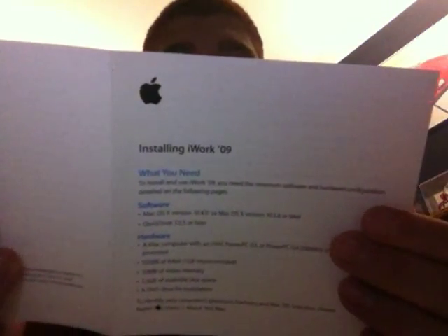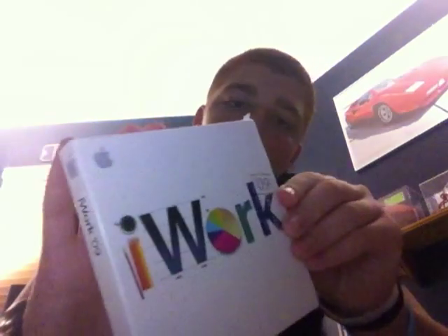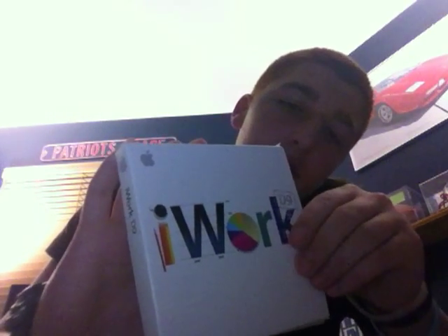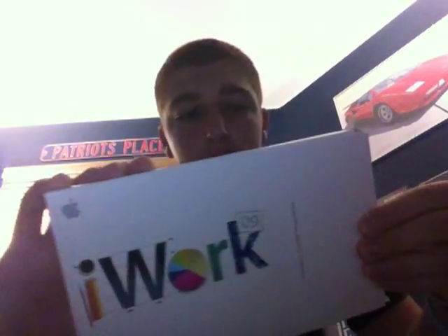Here we have the instructions for how to install iWork — I'll give you this just in case you ever want to install it on another computer. Software requires Mac OS X version 10.4.11 or higher — you already have that because you have the new Mac. And the disc is in here. I'll just go ahead and pull that out for you. And there's the disc.